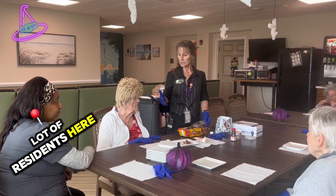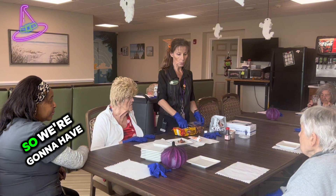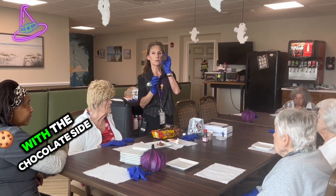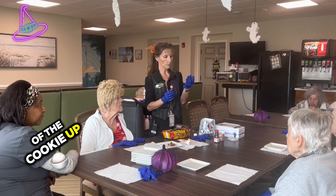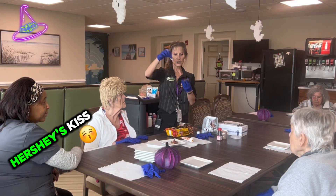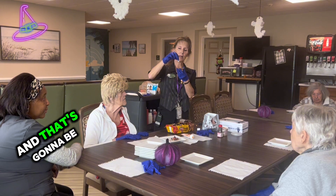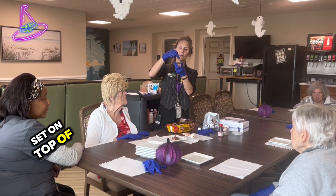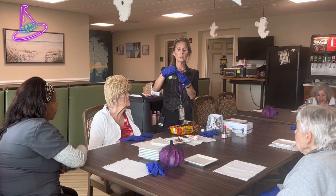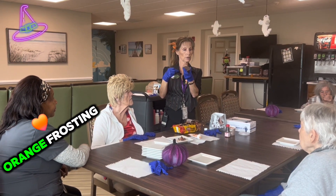We don't have a lot of residents participating today, so we're going to have to do quite a few ourselves. We're going to start with the chocolate side of the cookie face up. We're going to unwrap a Hershey's Kiss and that's going to be set on top of the frosting that will be placed. So we're going to have the chocolate cookie and make a little circle of the orange frosting.